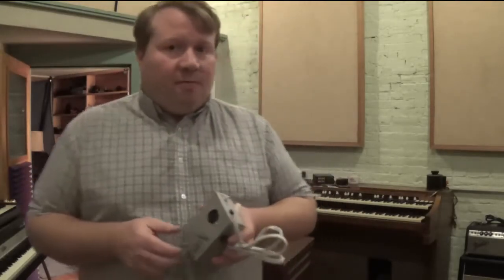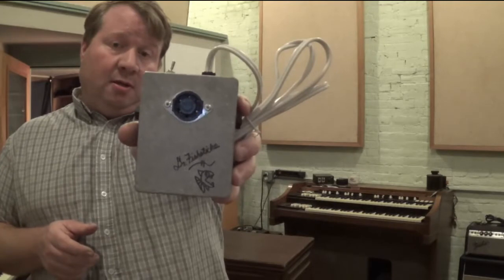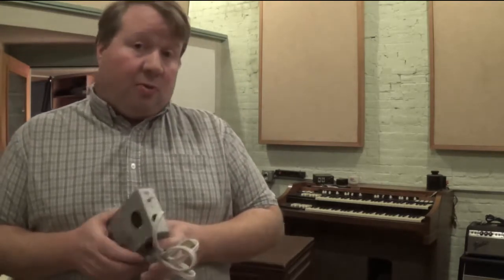Hello, this is Mark McElroy. I'm here at the Electric Cave Recording Studio in Portsmouth, New Hampshire, and I'm here to show you the Dr. Fishstick's Type 6W Leslie 145-147 controller and show you what it can do.